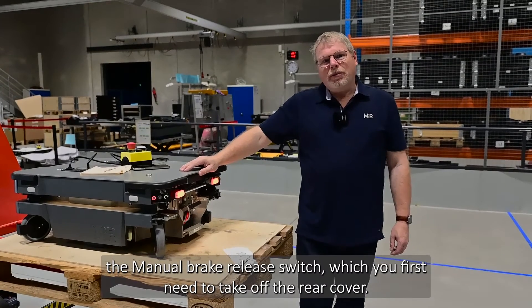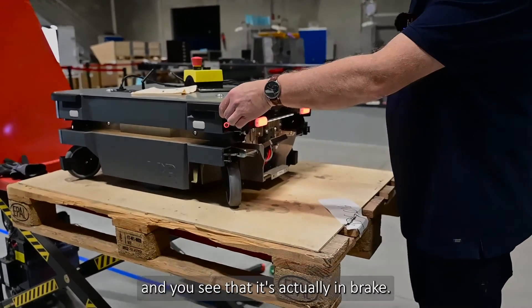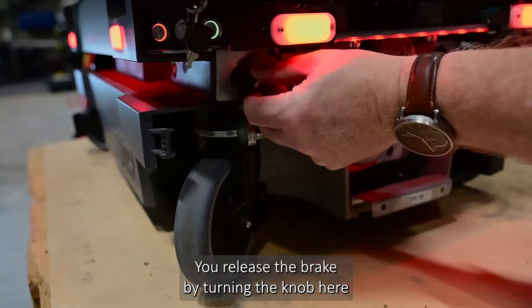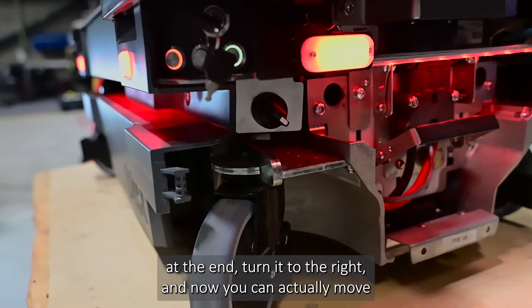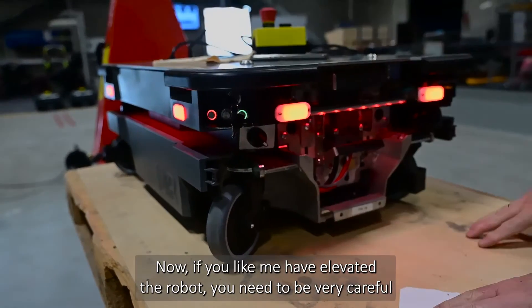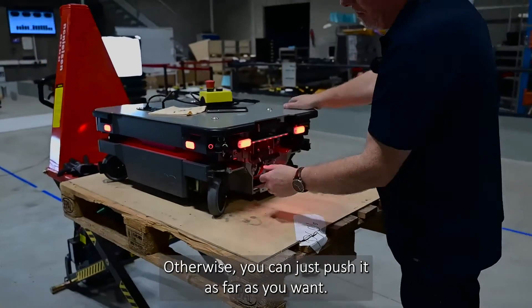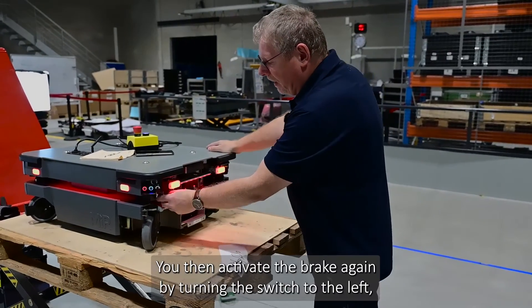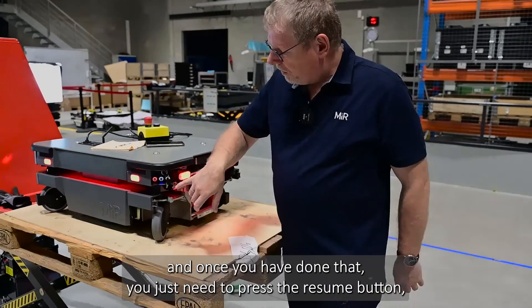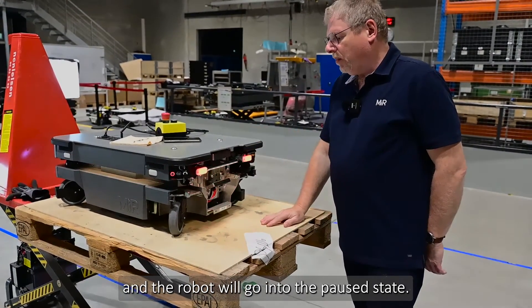To inspect the manual brake release switch, take off the rear cover. Try to move the robot and you'll see that it is in brake. Release the brake by turning the knob at the end to the right — now you can move the robot freely by pushing it. If you have elevated the robot, be very careful not to push it off. Re-activate the brake by turning the switch to the left, then press the resume button and the robot will go into a paused state.